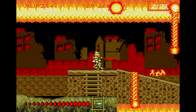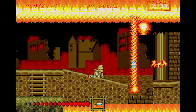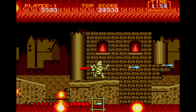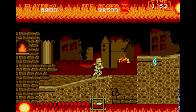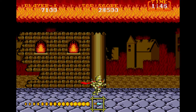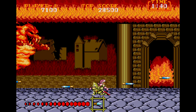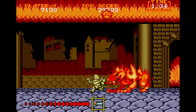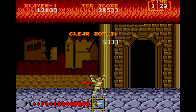That weapon sucks. So does the axe — the axe is ass. Here's the second boss, Cerberus. Don't panic with the fireballs — you can destroy those. And we took care of Cerberus.